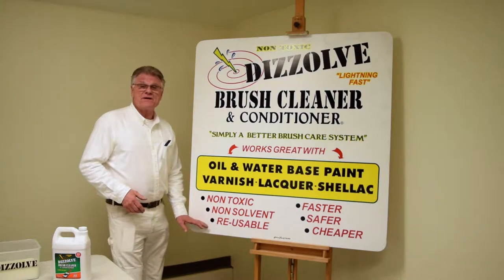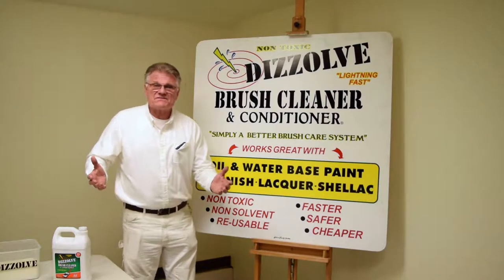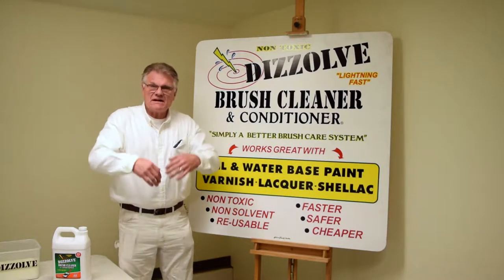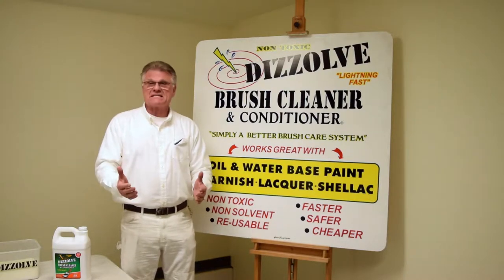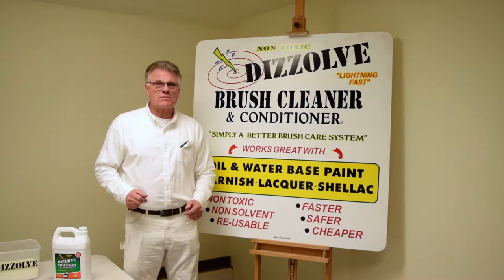And Dissolve is very reusable. I mean, you don't even have to strain it. You can clean all of your brushes over and over again in the same bucket, and it can be as thick as potato soup — it doesn't stop working.